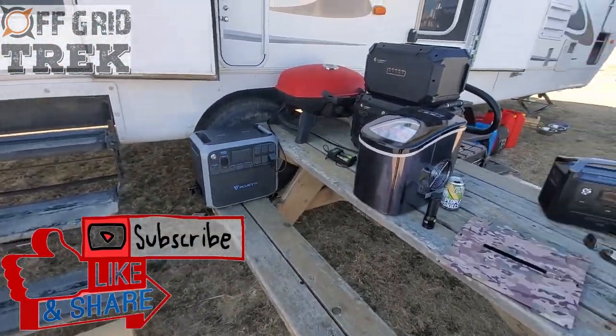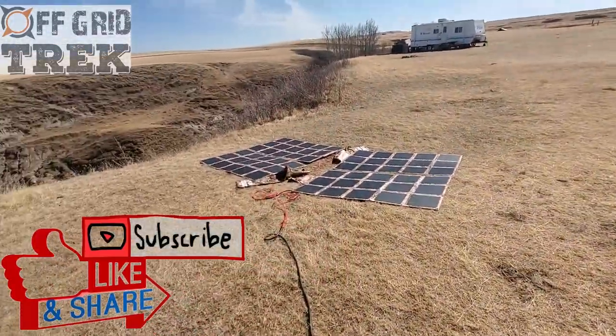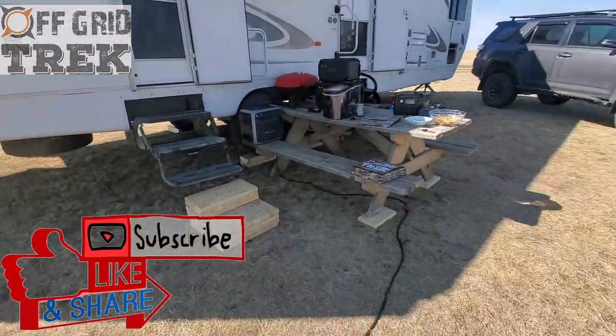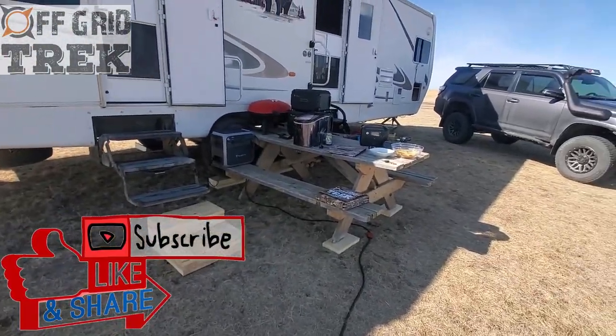Okay guys, definitely enjoy the rest of your day. Check out our website, offgridtrek.com. Any questions, let me know. We've got a few promos running. Have a great day, guys.